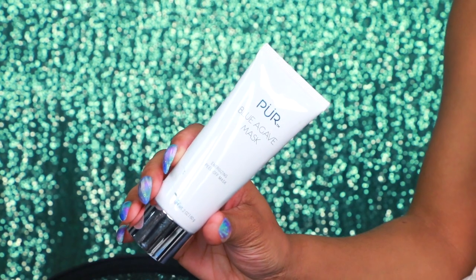Usually I'll moisturize at this point, but I'm going to go an extra step. I'm going to be using the Pure Agave Mask — this is an energizing peel-off mask and I really love this stuff. I'm going to take a foundation brush by Skinny Dip — the Face It F1 brush — and use it to apply the agave mask all over my face.